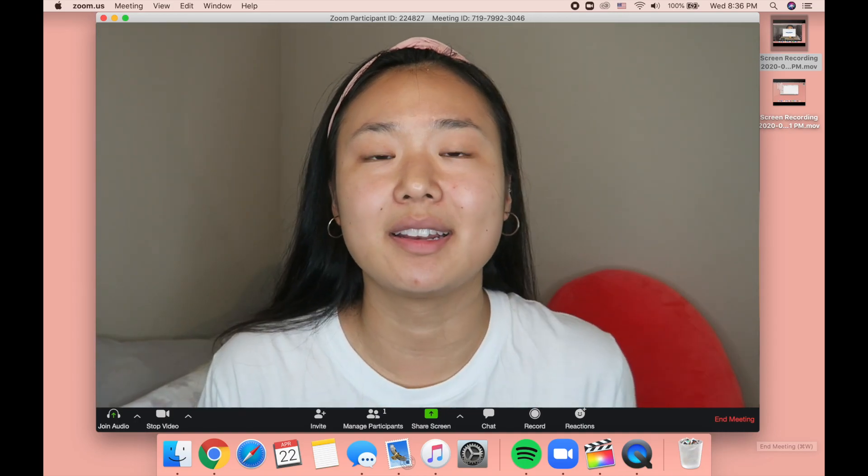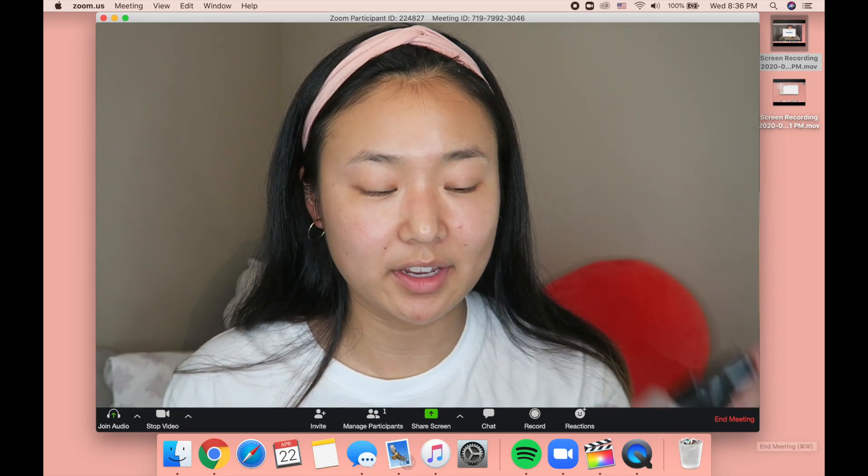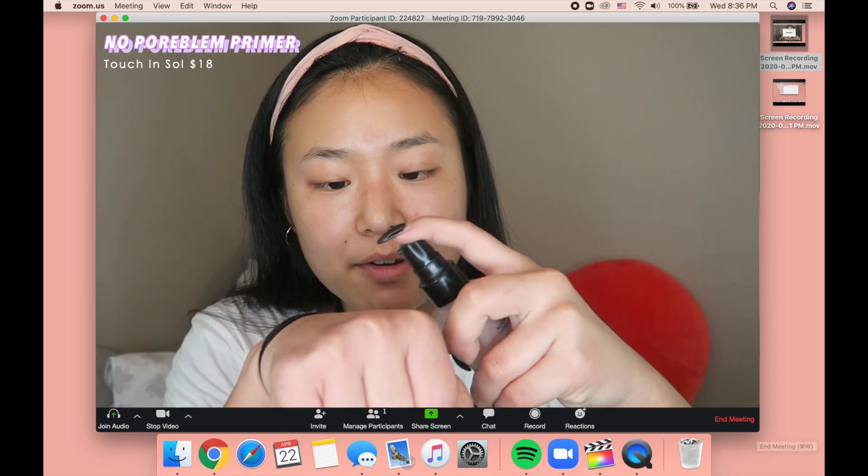I was thinking about doing a voiceover, but I'll just talk to you guys about it. I'm gonna pretend that I just woke up, so I don't have to re-moisturize and everything, and I'm gonna go in with the No-Pore Blend Primer from Touch & Soul.